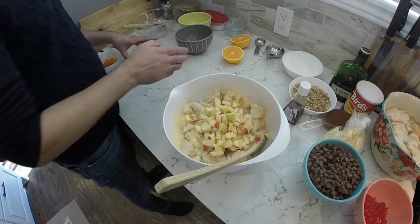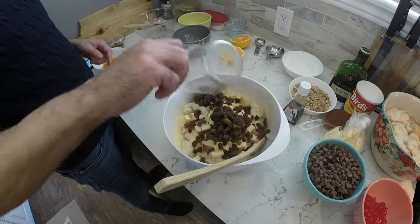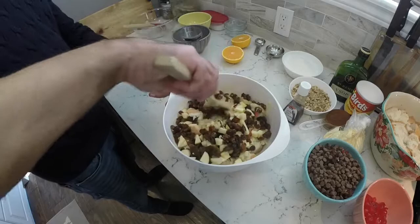Now we're going to add in the chopped apples, then the chopped dates, and then a mix of raisins and sultanas. Give it a good stir and get it all nicely mixed up.